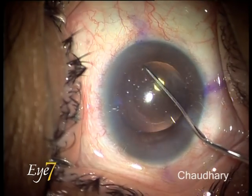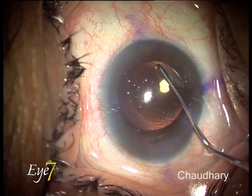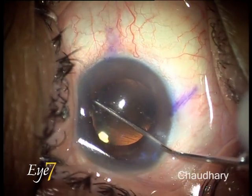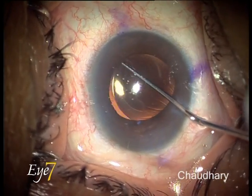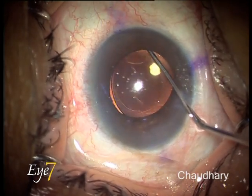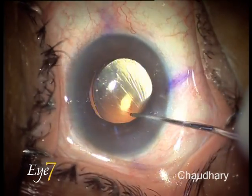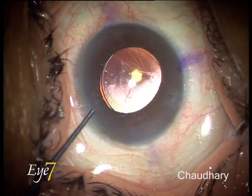I am going in with a lens dialer and I am trying to locate the optic-haptic junction so that I can engage my dialer there and try to dial the lens. I can just move the lens, but there are no signs of dialing — probably the lens is fairly adherent to the capsular bag.